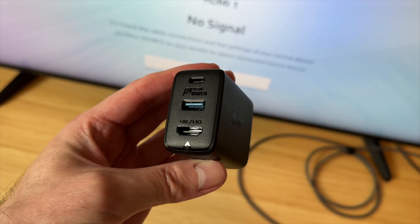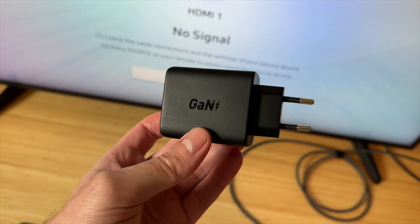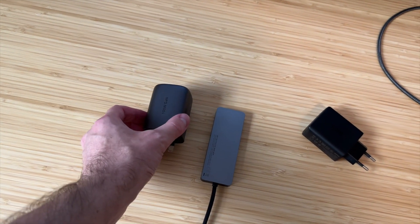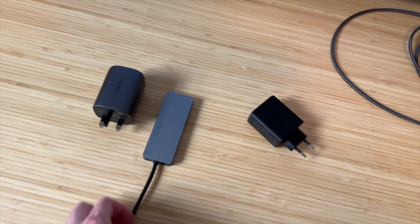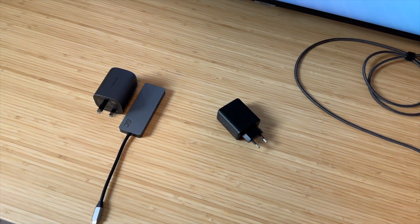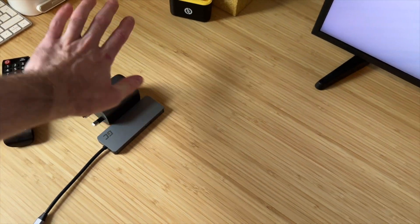I've been using it for about a year now and I just wanted to show you, because I find it extremely useful. Previously, I had a charger with the cable and a dongle — that's two things. You don't need that anymore, so you can just move that aside.